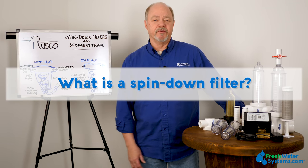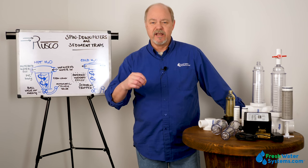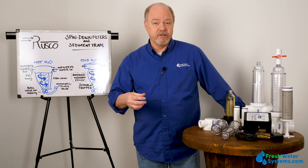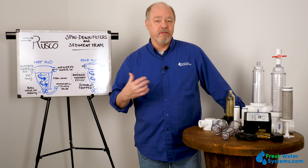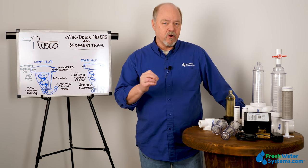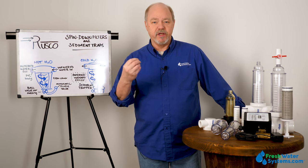What is a spin-down filter? A spin-down filter is really geared to capture large particulate — things like sand, things like rust chunks from a decomposing well. It's really designed to do what I call the heavy lifting. Not like a real fine micron sediment filter, a spin-down is designed to get big chunks, big debris and sand.